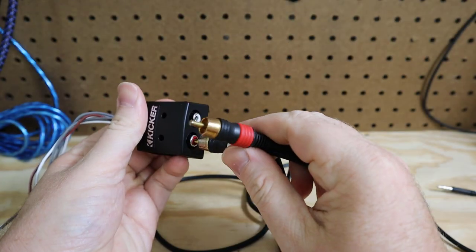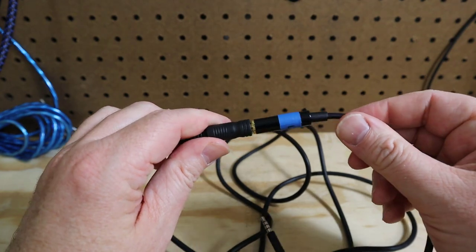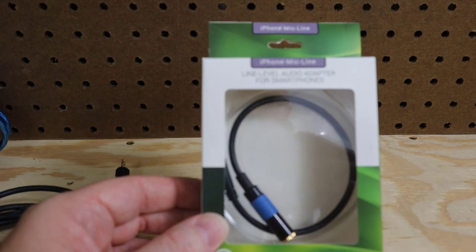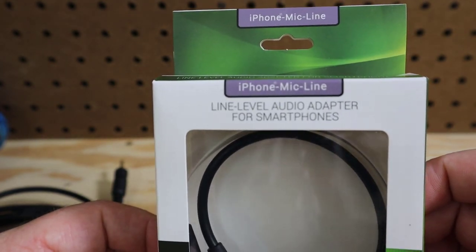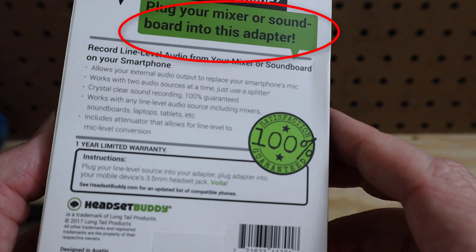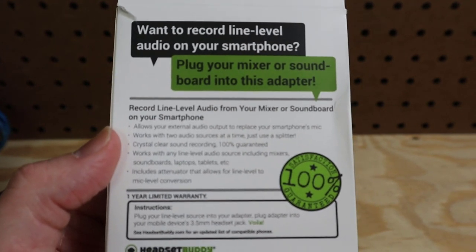Next, grab a 3.5 millimeter to RCA adapter — the same adapter you would use if you wanted to use your headphone output to plug into some RCA jacks. Now plug those into the line-out converter. The next thing you're going to do is grab a TRS to TRRS adapter with an attenuator. I picked this one up on Amazon — make sure you read the specifications and product reviews. This one I'm using is from Headset Buddy. You want something designed specifically to use your phone as a recording device, like if you're the sound guy for a band and wanted to record the output from the soundboard into your phone.